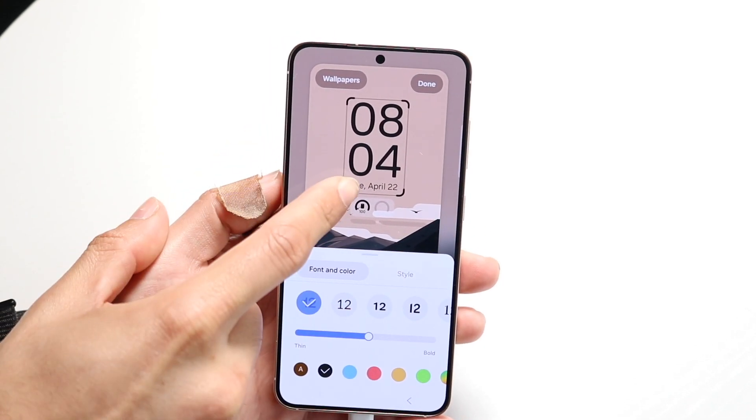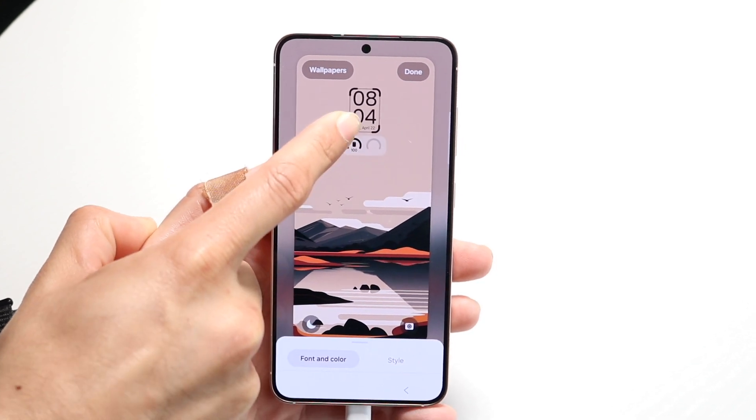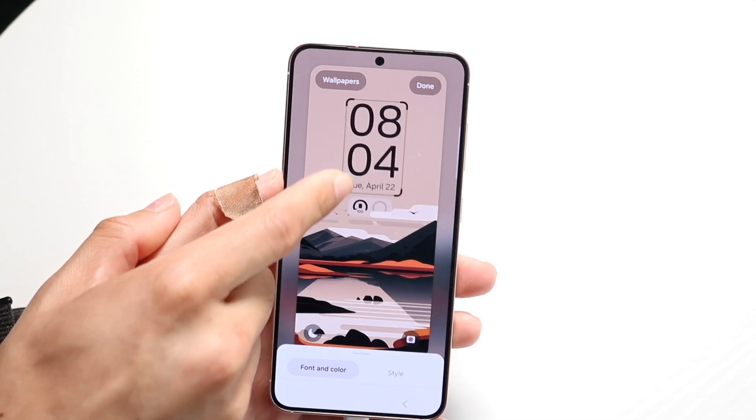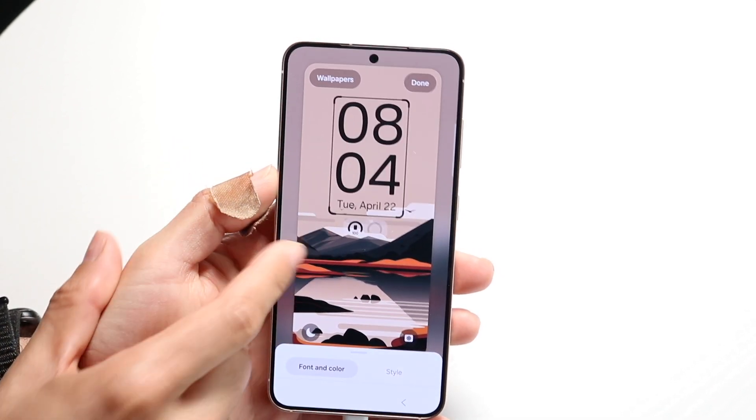If you want to make your clock smaller or bigger you can grab the size of this particular clock like this. You can actually drag it to make it bigger or drag it to make it smaller. You can make it as small as you want to or as big as you want to.